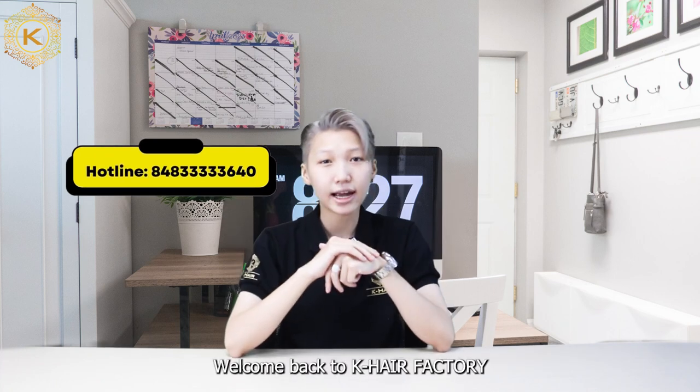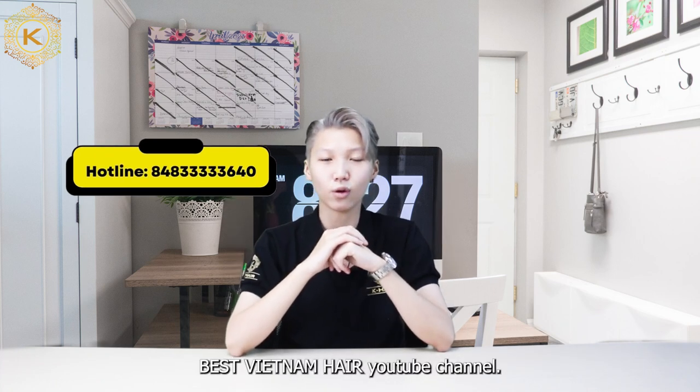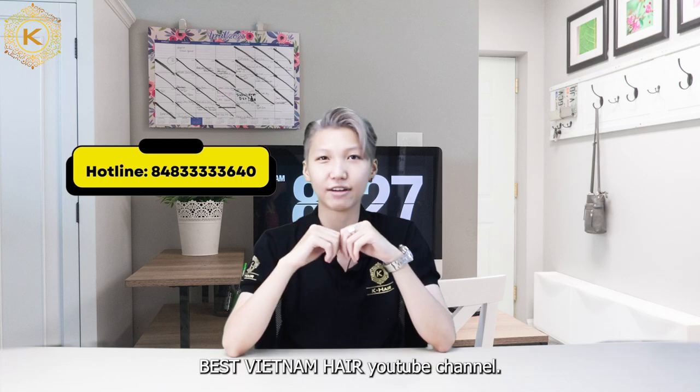Hi guys, welcome back to Kei Hair Factory, Best Vietnam Hair YouTube channel. I'm Justine, sales manager of Kei Hair Factory.